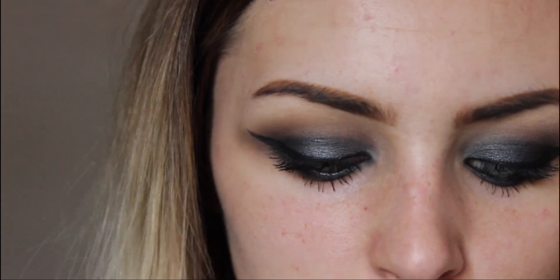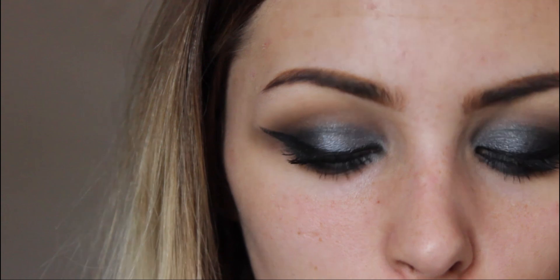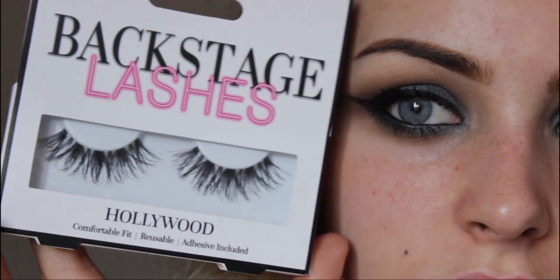For lashes I am going to be using a new set of lashes - these are the Backstage Lashes. These were sent to me and they are new on the market. I will put everything down below and I do have a blog post on these, but they are absolutely phenomenal. They are only £6 each and you also get free delivery and there are also some promo codes as well.